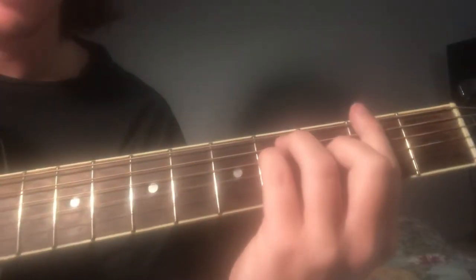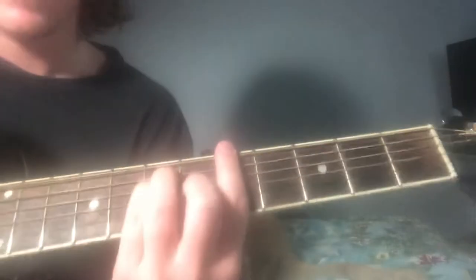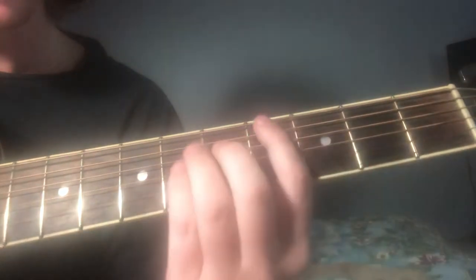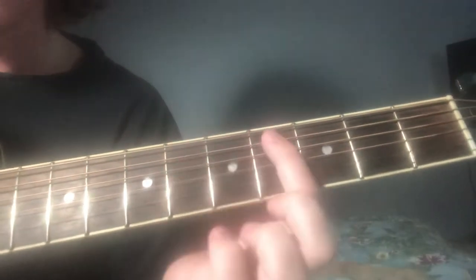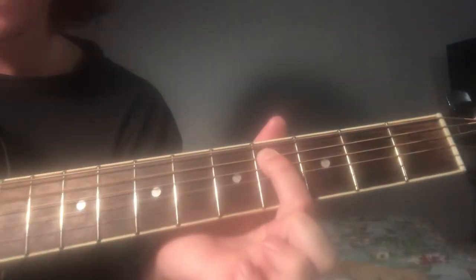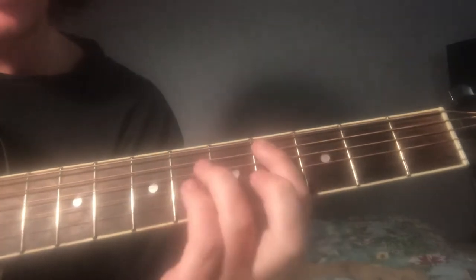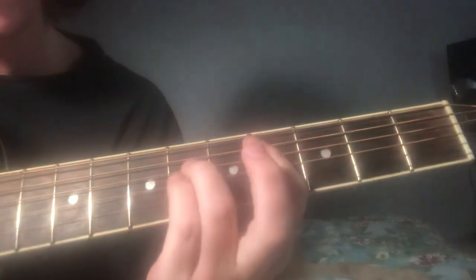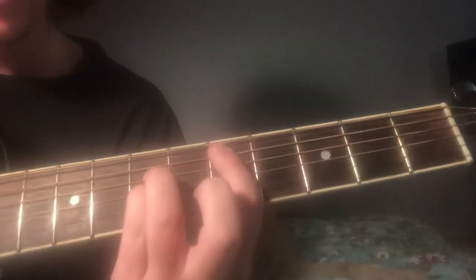And then slide it — same shape, same formation — you just slide it to the second fret. Then you're going to take it down the string, and you just do the power chord right there, but you don't need to use your middle finger on this one. Pretty easy.